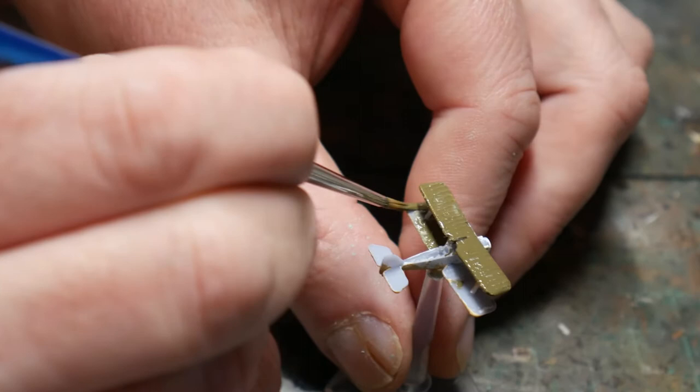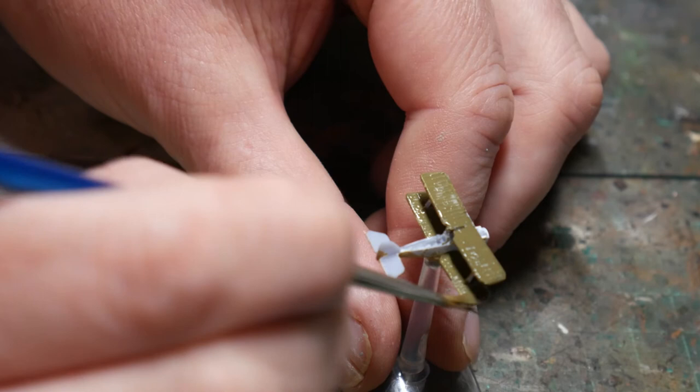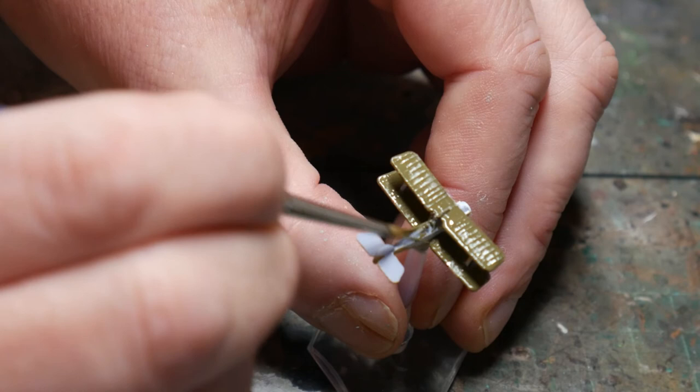Then I put the plane onto one of my spare flight stands for painting the top side. The basic paint here is brown violet again, replicating that PC-10 colour, and this goes on all the upper surfaces. Don't worry about getting paint on the underside as we can come back with the dark sand later and clean up any overspill.